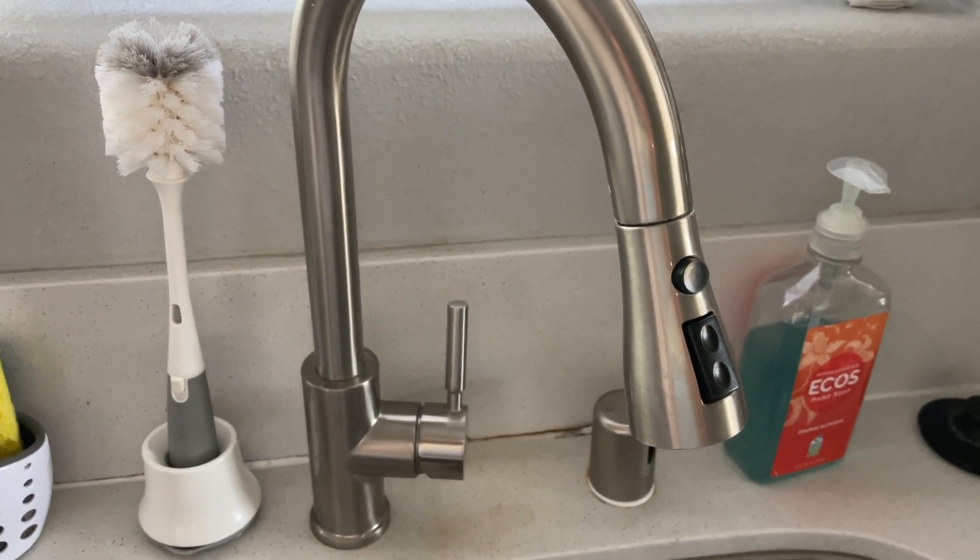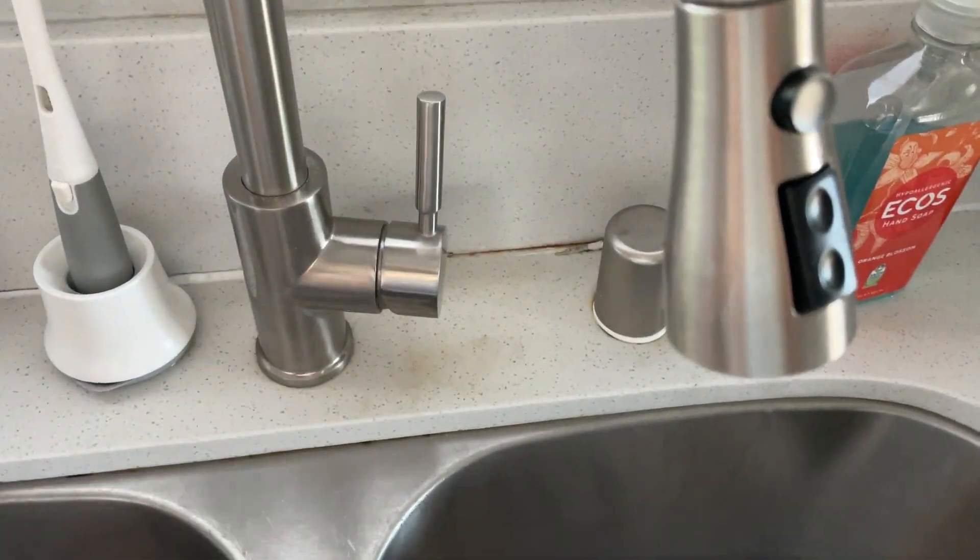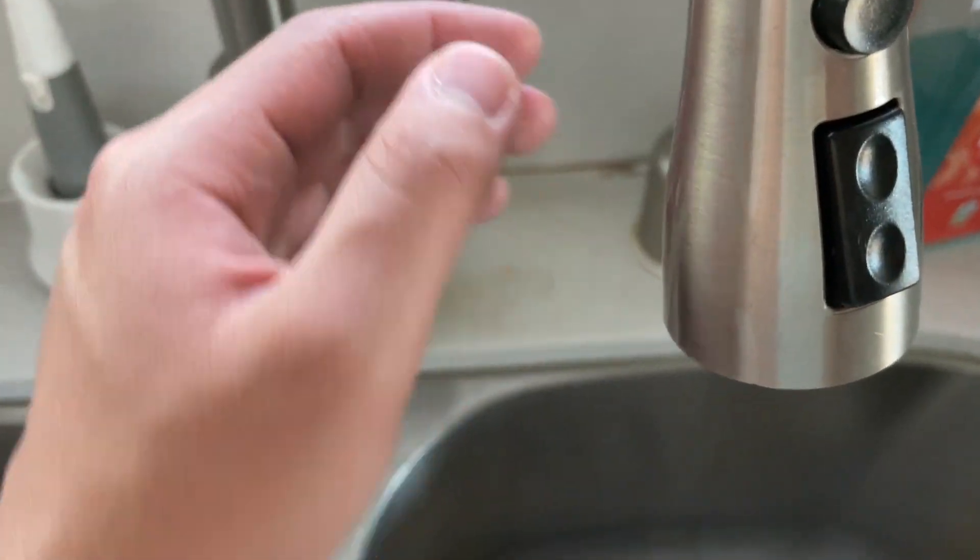Hey everybody, this is a quick review of the WiiWii faucet. This is the kitchen faucet here. This one has got a cool amount of features, which is nice.